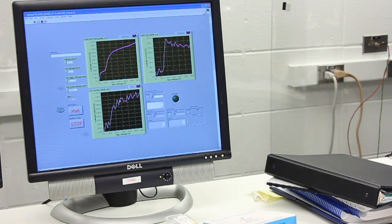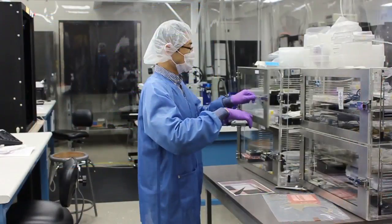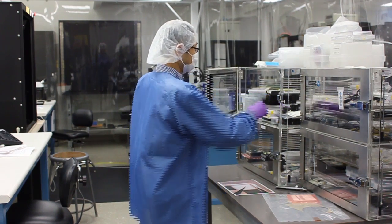Each of the 16 readout chips, or ROCs, has 4,160 solder bumps which are bonded to pixels on the silicon sensor.